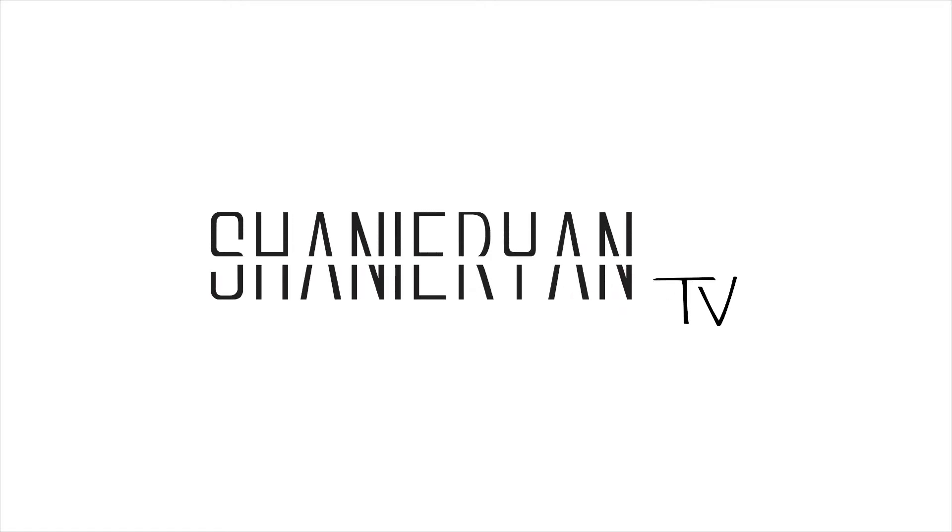Hi guys and thank you for watching, welcome to my top 5 lip colour combinations for spring 2015. All the colours you see in this video will be featured in the description box below.